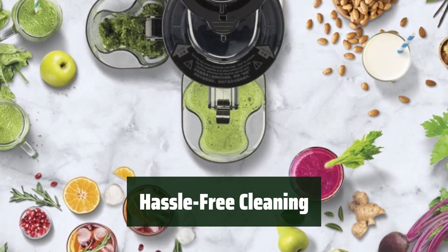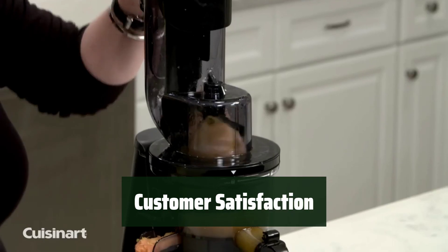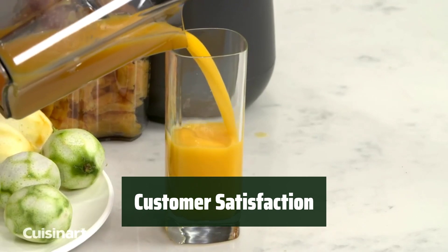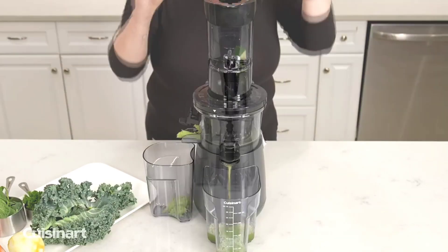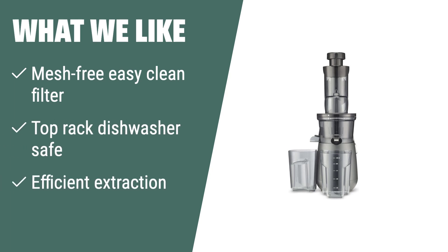Cleaning up after juicing is a breeze with the mesh-free easy-clean filter and dishwasher-safe removable parts. Customers love the ease of use and efficient juice extraction of the Cuisinart CSJ-300, though some find cleaning to be a bit of a chore. What we like: If you value easy cleaning, quiet operation, and efficient juice extraction, this masticating juicer is the right choice for you.